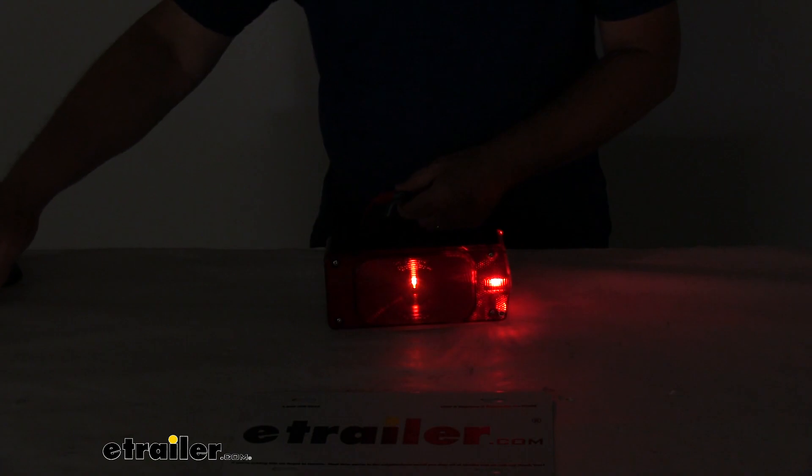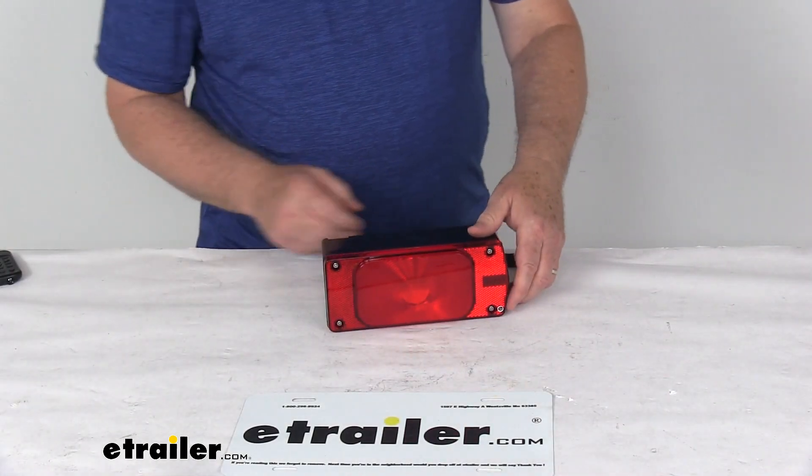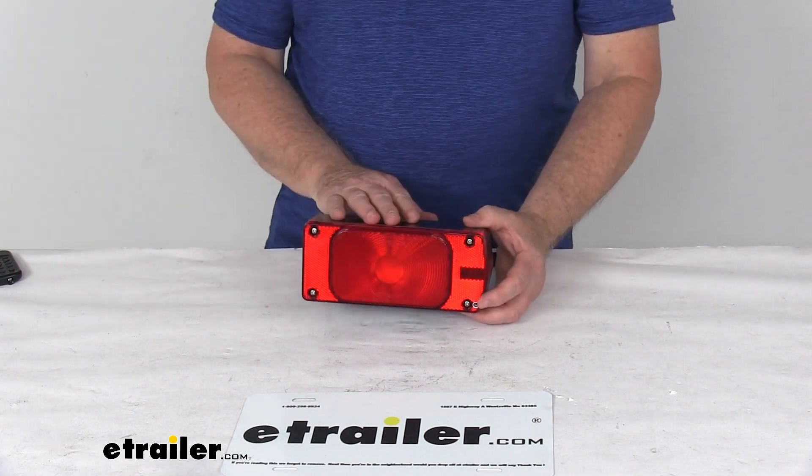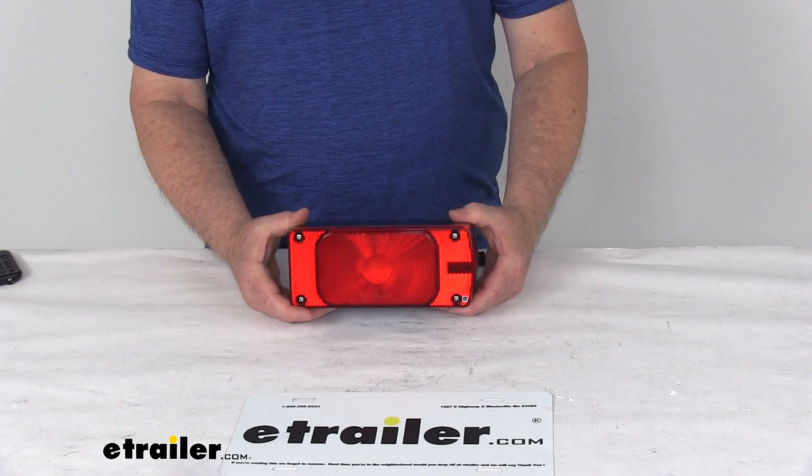Go ahead and turn the overhead lights back on and disconnect everything. That should do it for the review on the 1 Series LED Passenger Side Trailer 5 Functions Submersible Tail Light with the Red Lens.